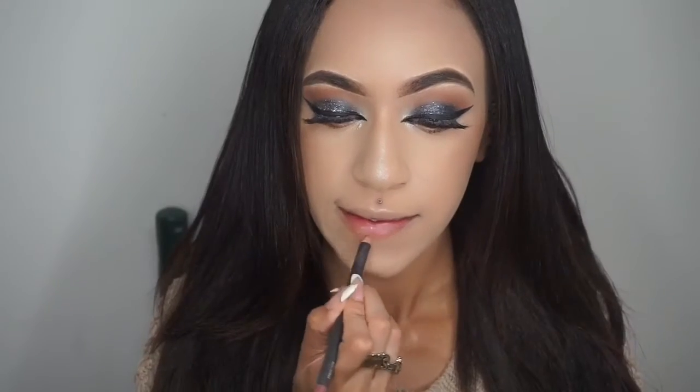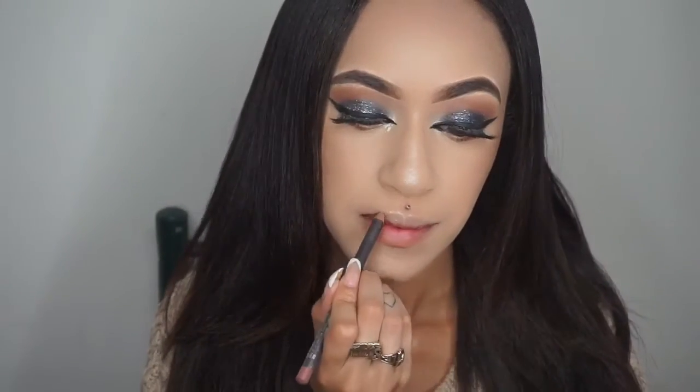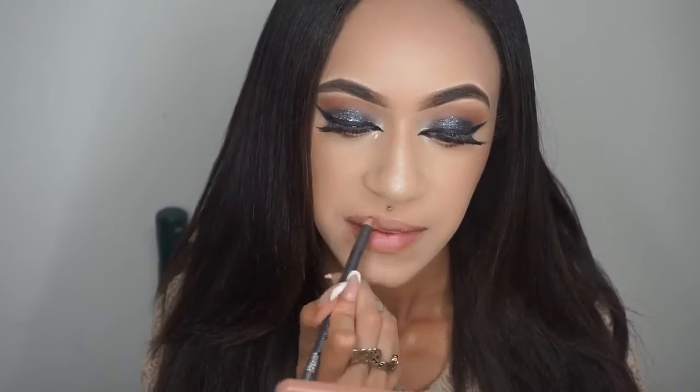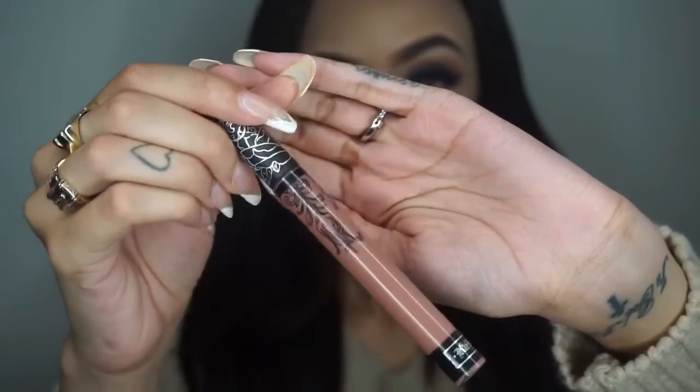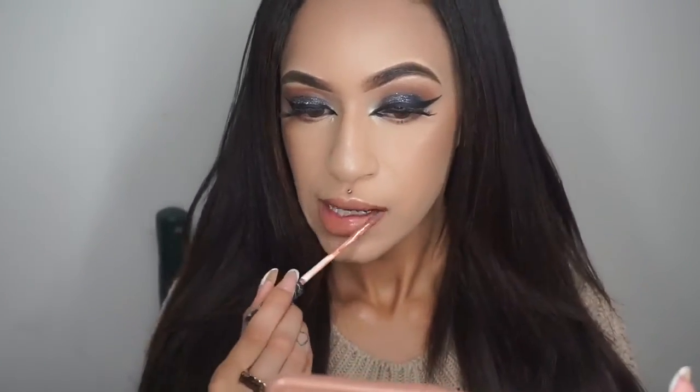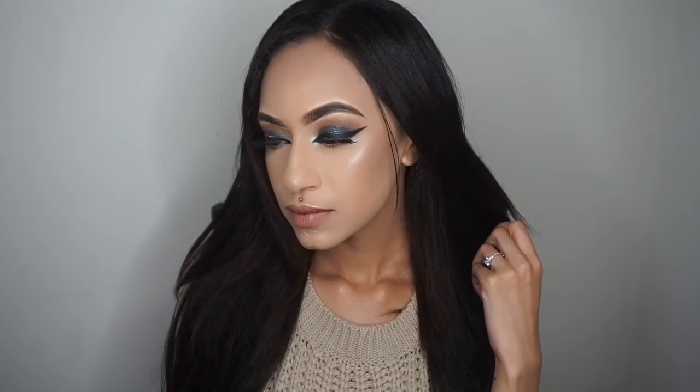After finishing the look and taking my hair down, for the lips I'm using MAC's Strip Down lip pencil and going over that with Kat Von D's liquid lipstick in Bow and Arrow. These are really two good combos — the shades are very similar so I recommend this lip combo. After that the look is finished — I hope you enjoyed this makeup tutorial! Thank you for watching, don't forget to like, comment, share, and subscribe. Let me know what other videos you want, more makeup looks are on the way!